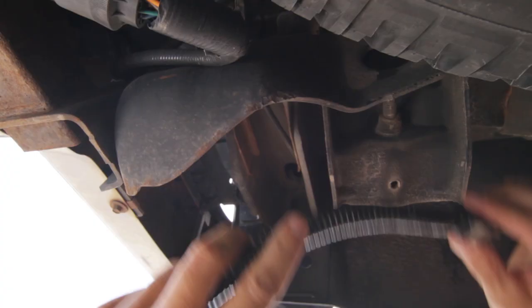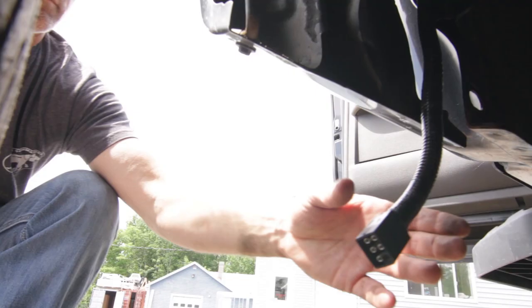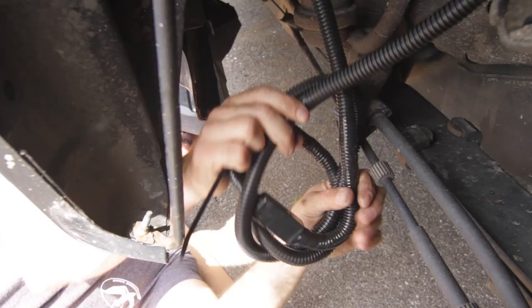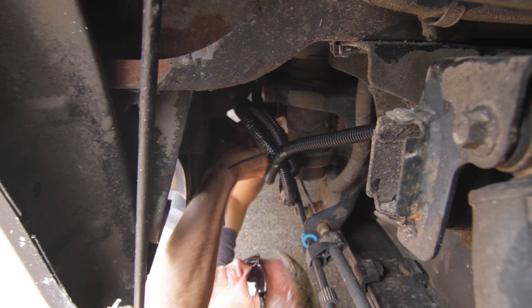Run the wire harness from back to front using cable ties to secure it. Attach the modular wire harness to the rack wire harness. Use electrical tape to secure all connections. Wrap all excess wire and secure using cable ties.